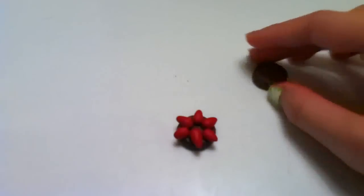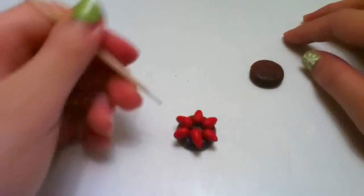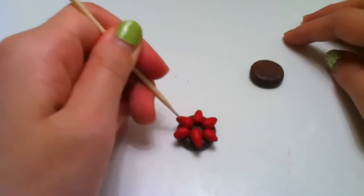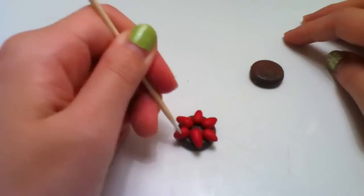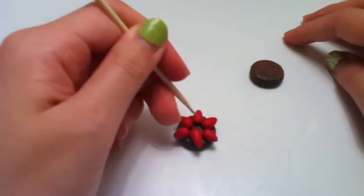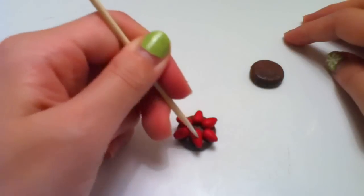After you put the strawberries all over the tart, this is kind of an optional step — you can texture the strawberries with your dotting tool, toothpick, eye pin, or anything like that. Just texture them.